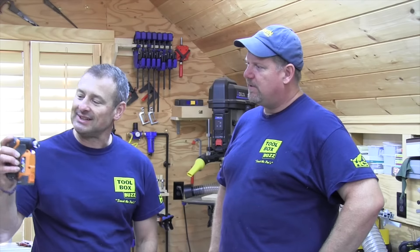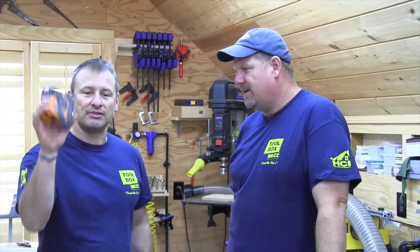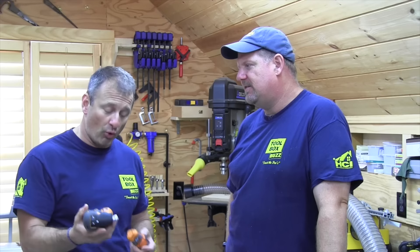I also like the LED light and the forward/reverse switch — it's simple and straightforward. It's $99 with a battery, which I think is pretty good. Check it out — it's the Ridgid R8224 impact palm screwdriver.